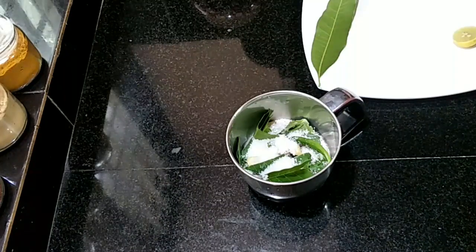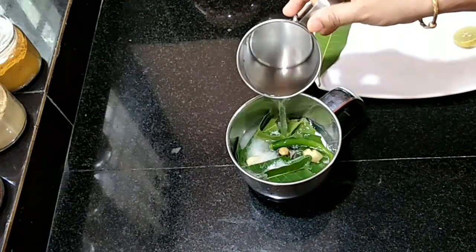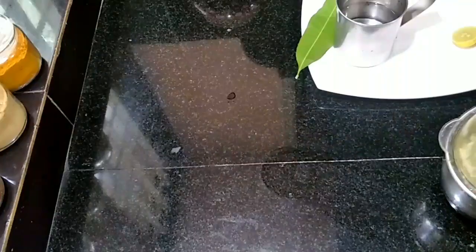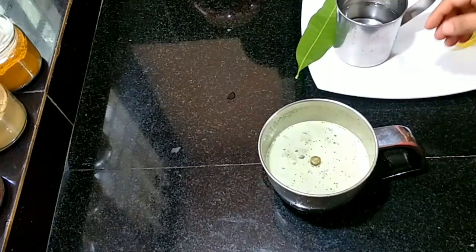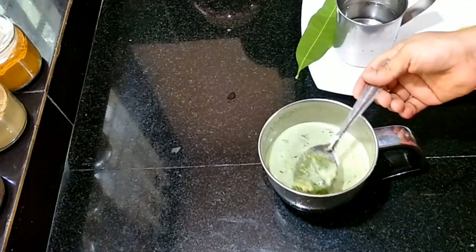You can add the paste. You should add this paste on the paste. I will add it — add the paste on the paste.